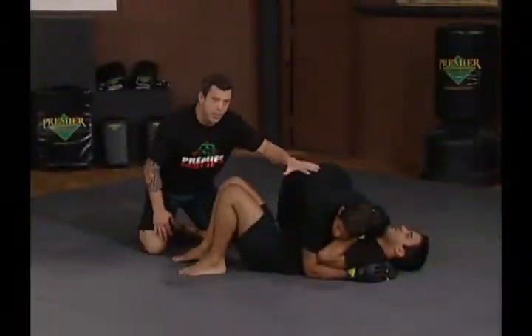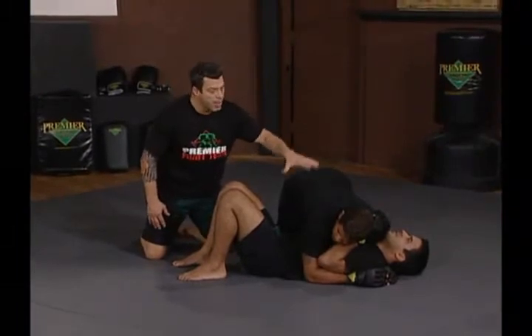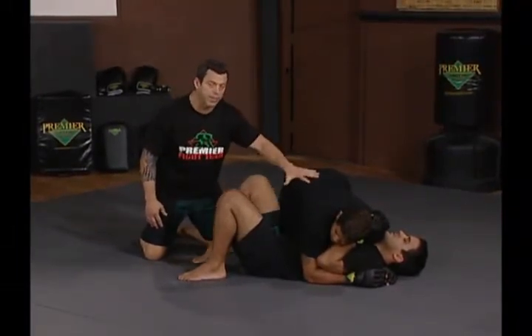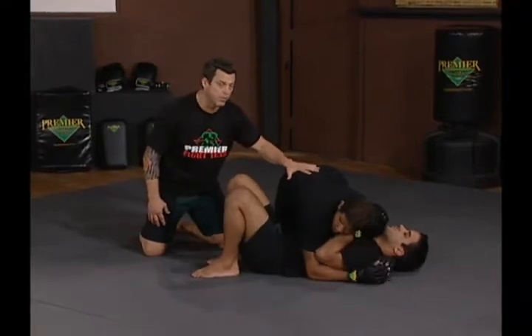Okay, next drill: escape side control. Hermes is going to try and mount Hoff. If he mounts him, it starts over. If Hoff regains half guard or guard, it starts over. Ready guys, go.